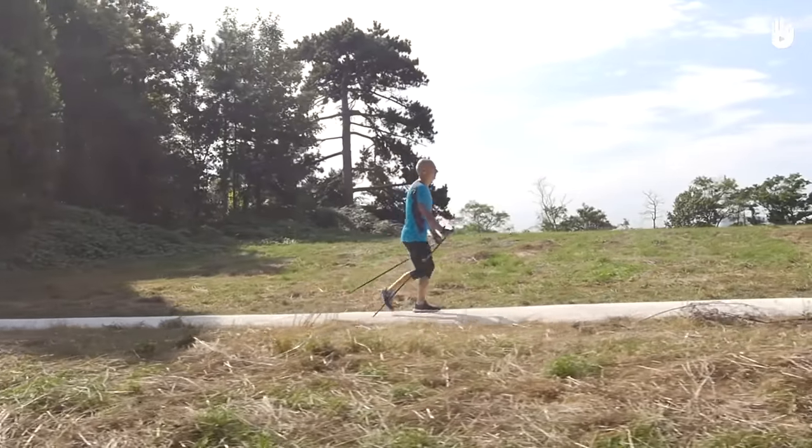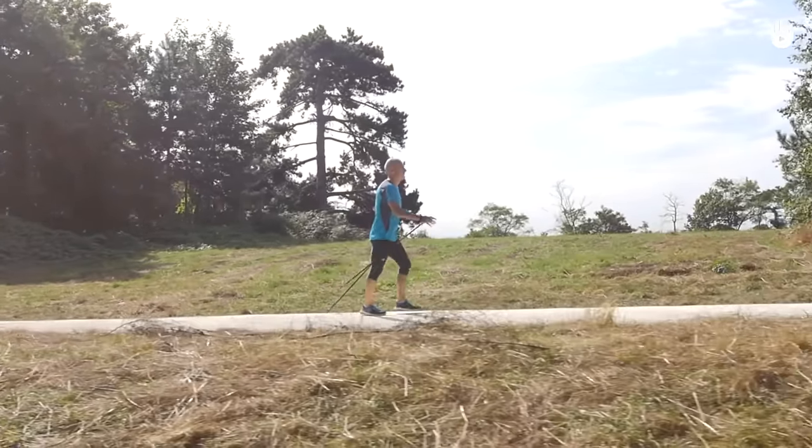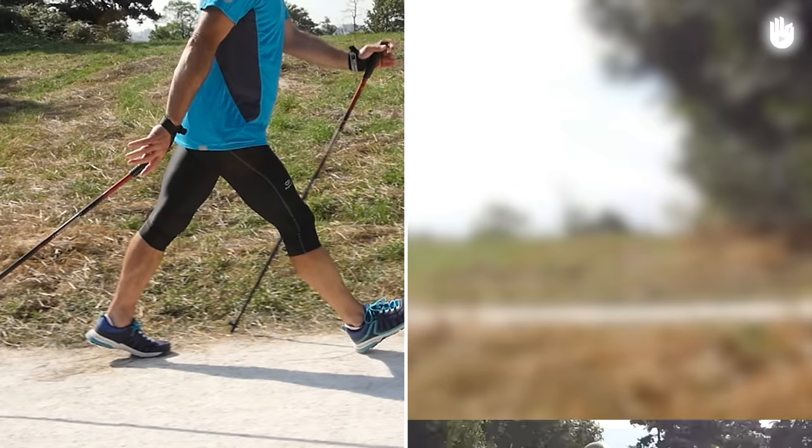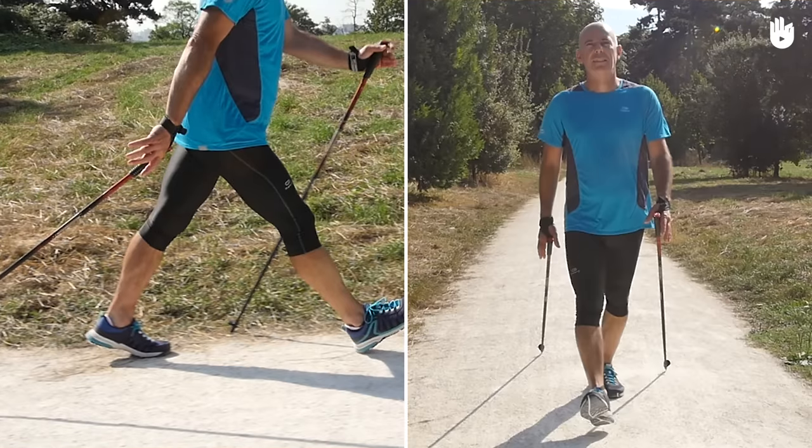In this video you're going to learn the basic movement for Nordic walking. First of all we will look at the main elements of the movement, then we will show you an exercise which will help you to practice it.